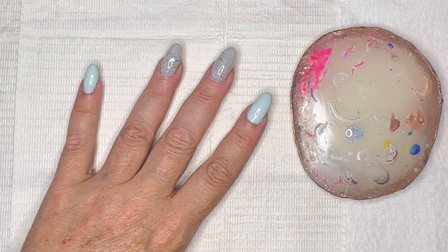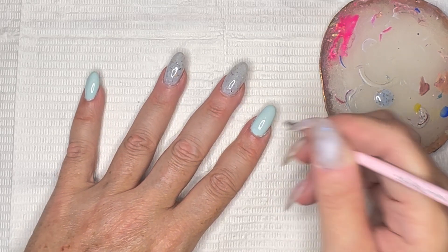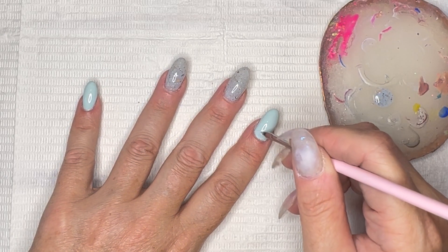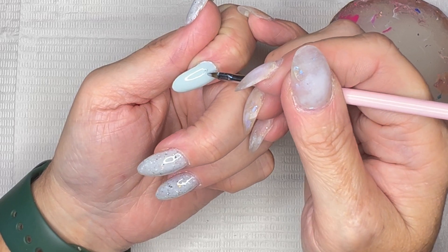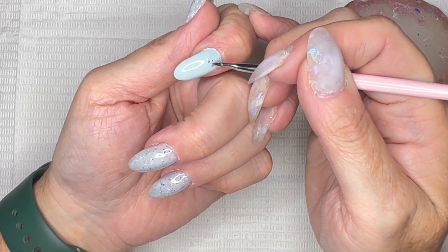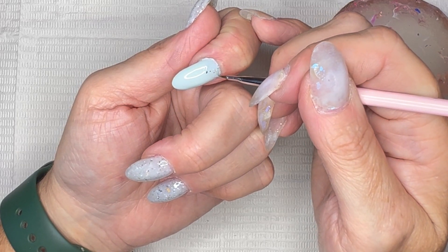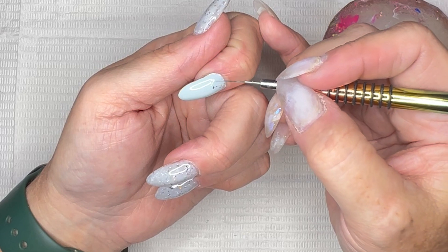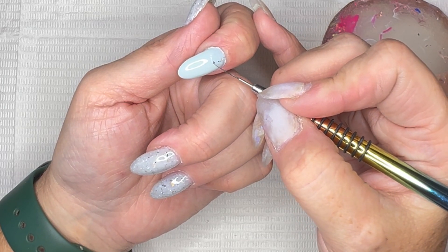Hopefully it'll show up... there we go. I'm hoping it doesn't end up looking like an accident versus an accent. I might have to actually accent it with a straight line, maybe with some gold. Madam Glam just came out with more metallic gel paints — should maybe get delivered tomorrow — in rose gold, antique, and gold. I'm very excited for those. I want to see if I can pick up some of the flecks to drop them in there.